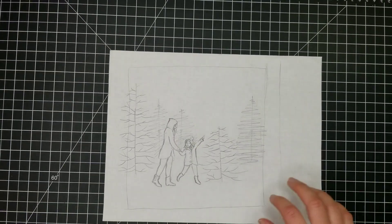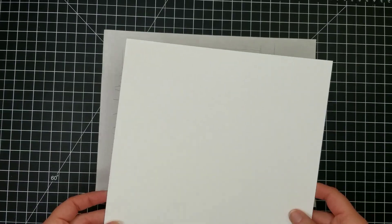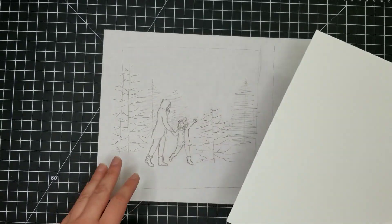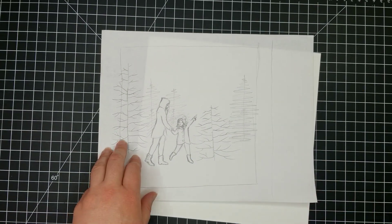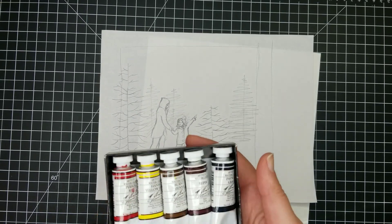Hello and welcome to my channel AquaRach. Today I'm doing another little illustration as part of my holiday art series. This time it's going to depict a little girl and her mom picking out their Christmas tree. I've already sketched this out so all I have to do is transfer it onto my watercolor paper.